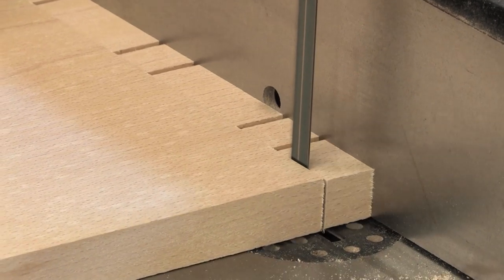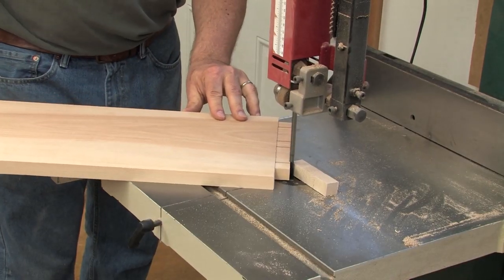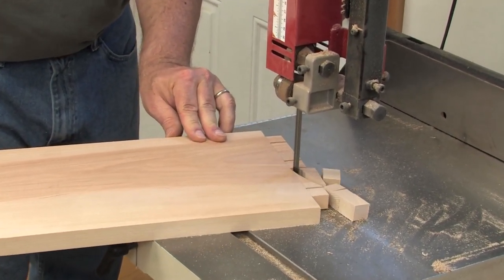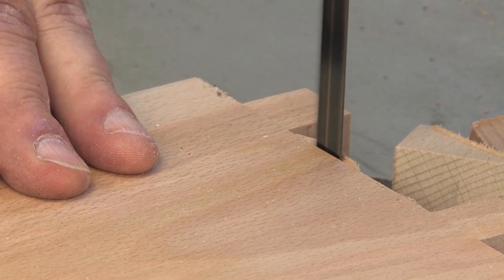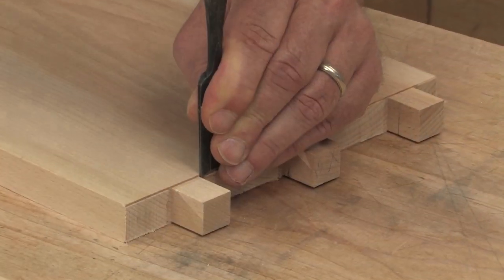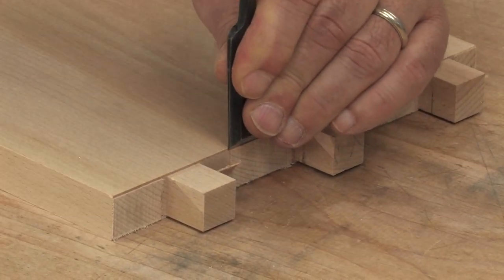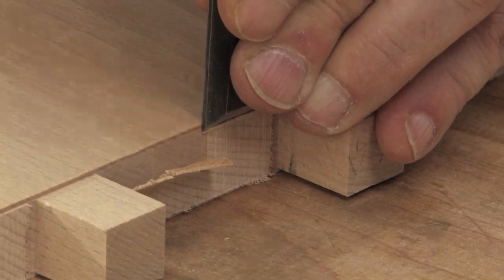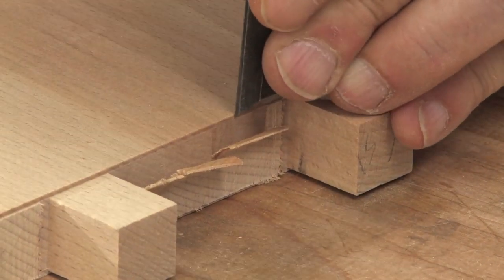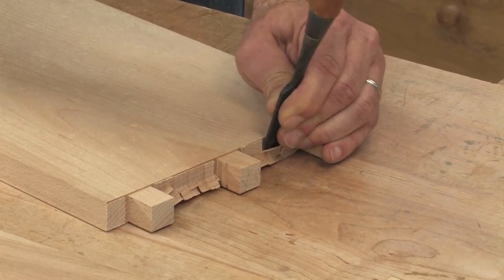I'll take care of most of the waste on the band saw. Now I could go back to the router to remove the rest right down to the baseline, but a chisel is going to take care of it really quick. This is where that shallow shoulder really comes in handy — I can set the chisel right up against it. I'm chopping in, undercutting a little bit, so I'm only going to go halfway down. Now I flip the board and finish up from the other face.